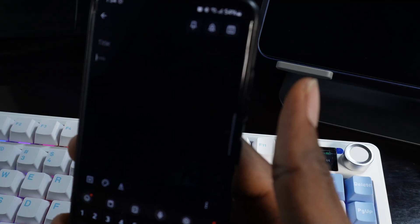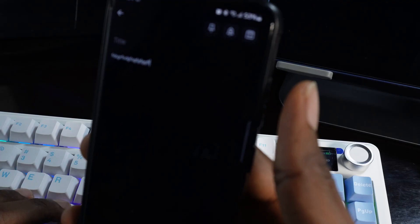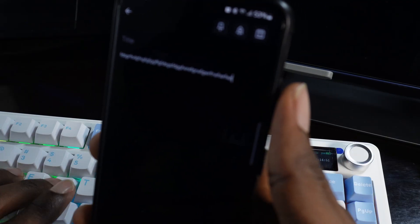To verify the keyboard is working on your phone, I opened Notes and typed 'keyboard.' As you can see I'm typing on the keyboard and it's currently typing on my phone, which shows we've successfully connected this keyboard to our phone.